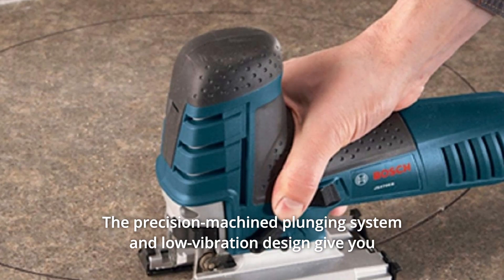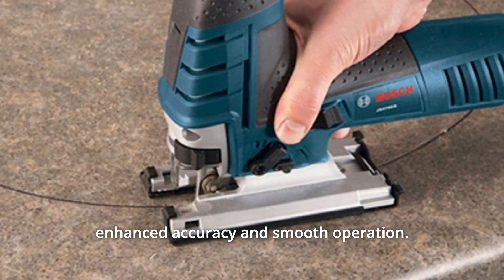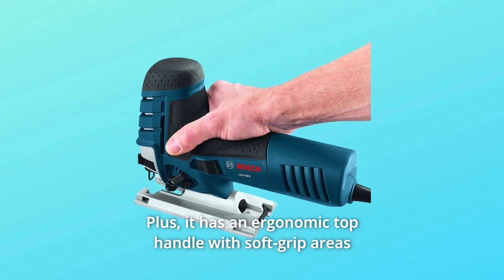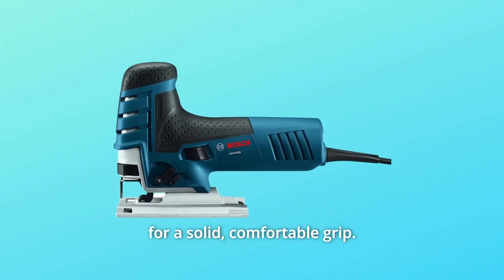The precision machine plunging system and low-vibration design give you enhanced accuracy and smooth operation. It has four orbital action settings with different blade strokes for smooth and aggressive cuts. Plus it has an ergonomic top handle with soft grip areas for a solid, comfortable grip.